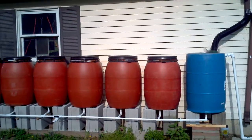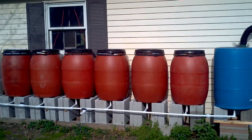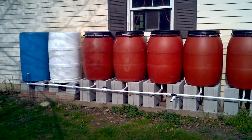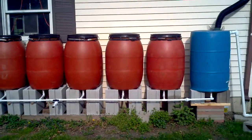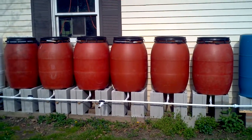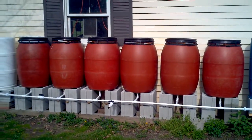Good day YouTube, this is BowlerGuy219 with an update of my rain barrel system. If you remember from my previous video, I had just these six terracotta barrels that I was using and told you all about them.